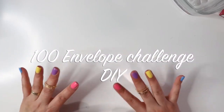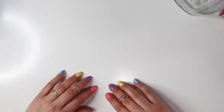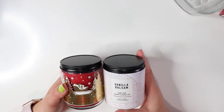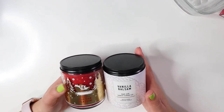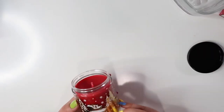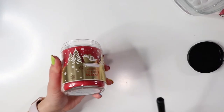Hi friends, welcome back to my channel. For this video I'm gonna be doing the 100 envelope challenge DIY here at home. I'm new to all this, so please bear with me. I'm gonna be turning on one of my candles — my sister gave me these for Christmas. I think I'll use the red one. It'll kind of look like Valentine's Day since we are in the month of February. It smells good — White Barn scented candle from Bath and Body Works.